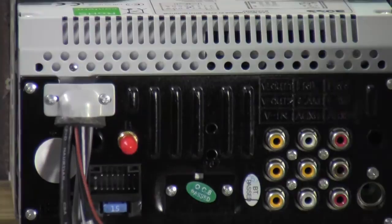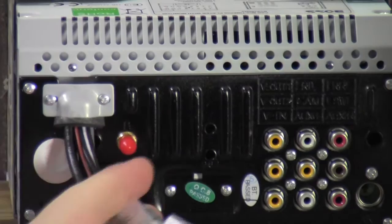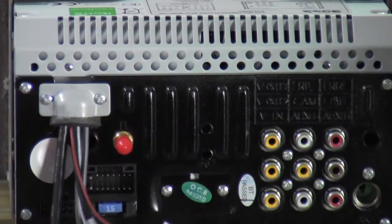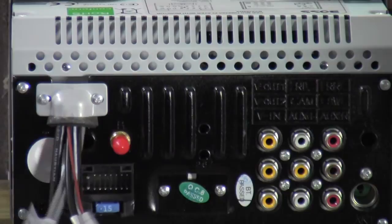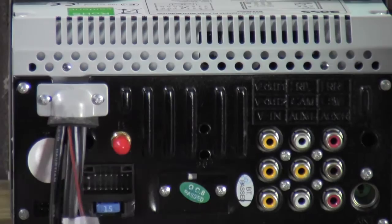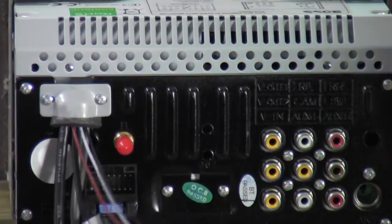I had to consult the manual because there's a lot going on back here. Starting from the top left corner — this bracket holds a whole mess of wires. One of these wires is the USB, for thumb drives and such. You also have the Bluetooth mic port — a little gray plug-in where you plug the microphone into. Over here you've got your front RCA outputs. Then there are three wires for your steering wheel controls. If your vehicle has steering controls, you'll probably need to purchase a special steering wheel control module.